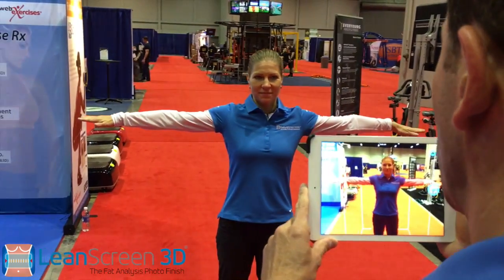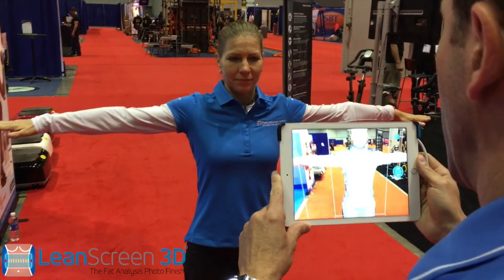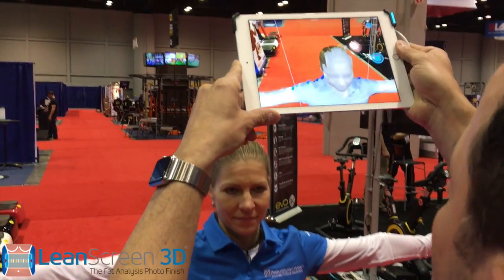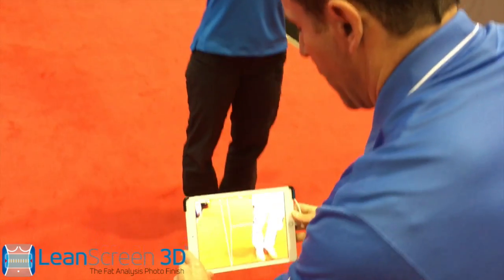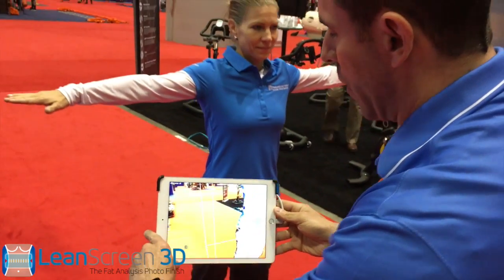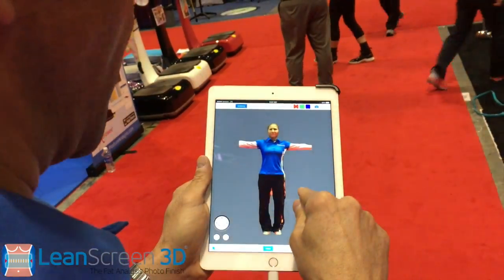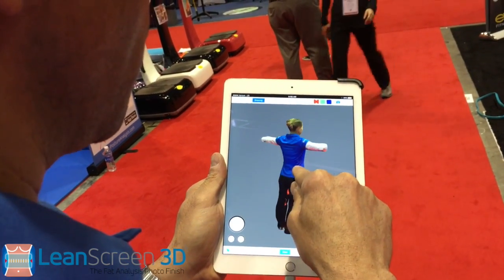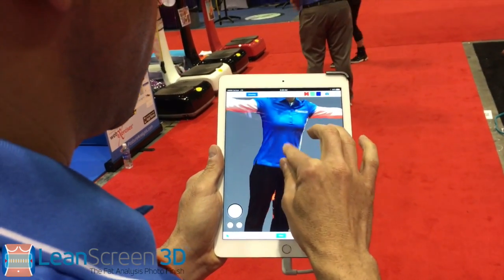So what we're going to do is use this scanner. Notice I have a box around the client. We're going to go ahead and hit scan and I'm going to walk in towards the client and literally paint a model of her. I'm literally getting a three-dimensional replica of the client in real time. I'm going to go ahead and scan her like this — and check this out, I have a true replica of the client. A true replica using the new Lean Screen 3D module within Posture Screen.